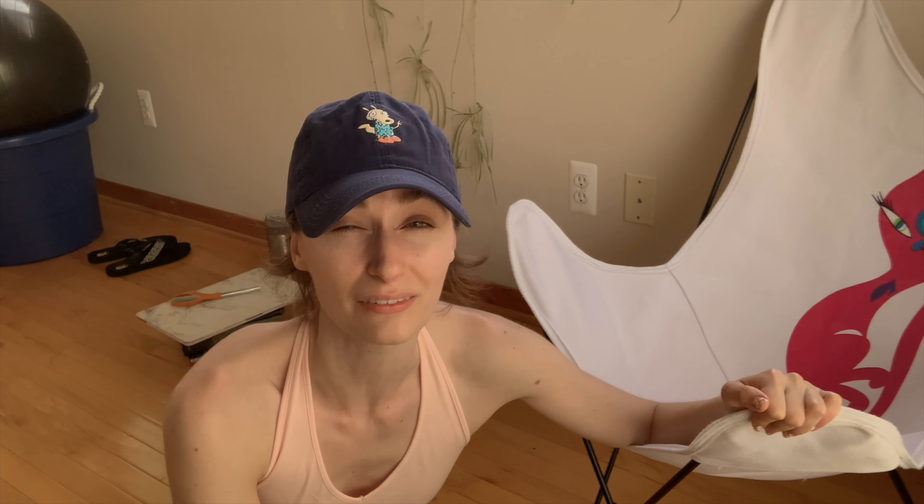It was actually a sewing machine I received as a birthday present one year. It's not as nice as the OG, but we have like four or five — I don't know how many sewing machines we have. So I'm going to have to learn how to work this new sewing machine.